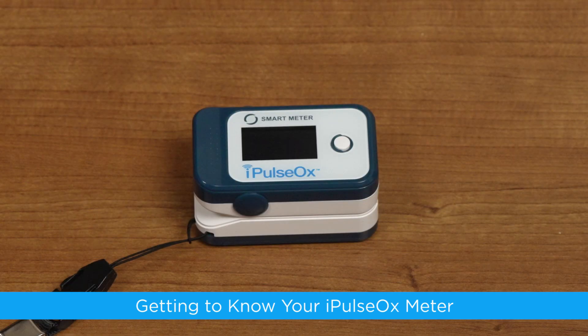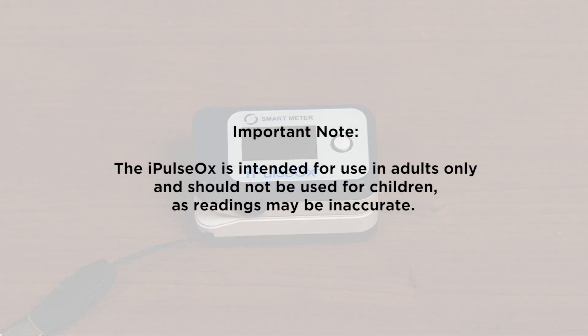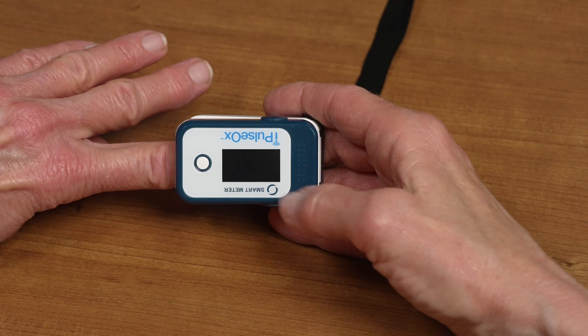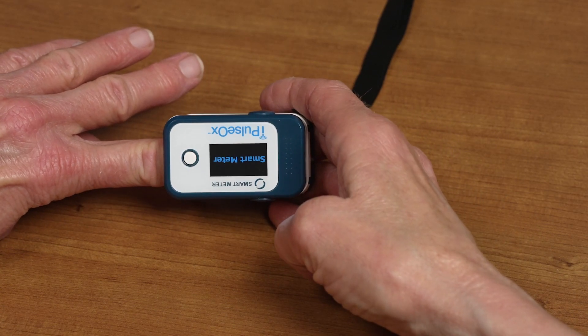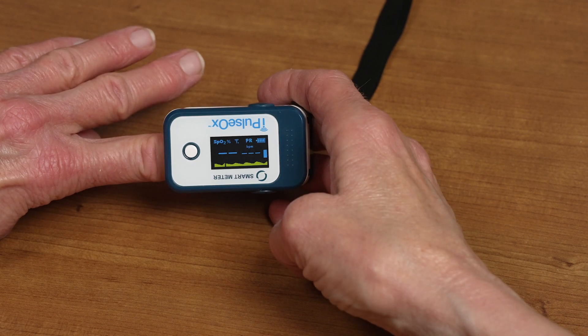Getting to know your I-Pulse Ox Meter. The I-Pulse Ox has a simple one-button operation design, making it easy to use. It's important to note that the I-Pulse Ox is intended for use in adults only and should not be used for children, as readings may be inaccurate. The I-Pulse Ox has an LCD display screen that shows SpO2 percentage, pulse rate, battery life, and cell signal. The I-Pulse Ox can be used on either hand, and the screen can be rotated for easier viewing by simply pressing the button during a reading.